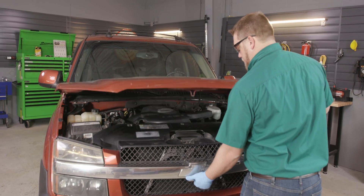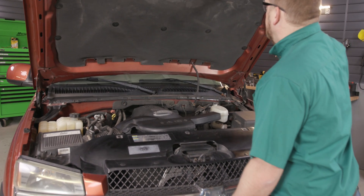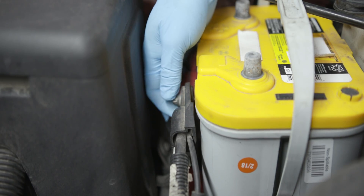Once you've got your supplies together, here's what you'll do. Start by parking on a level surface, letting the vehicle cool, and disconnecting the negative battery cable.